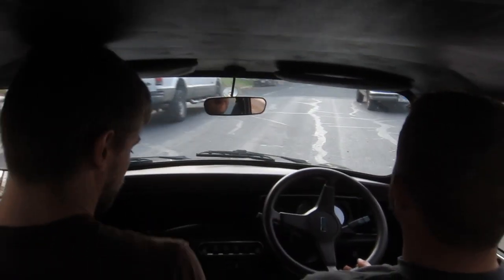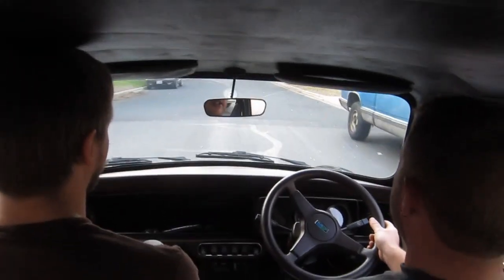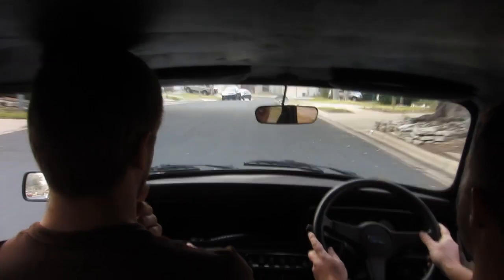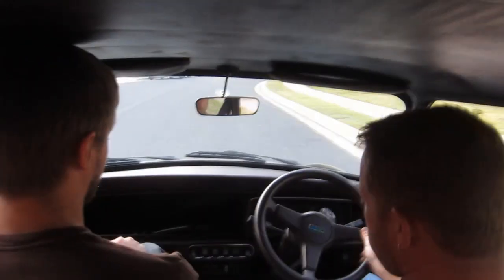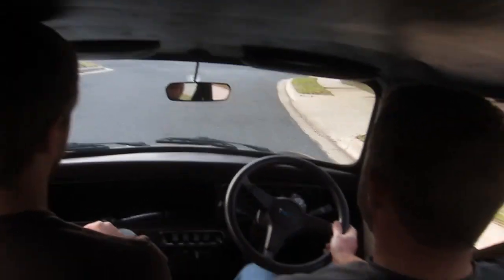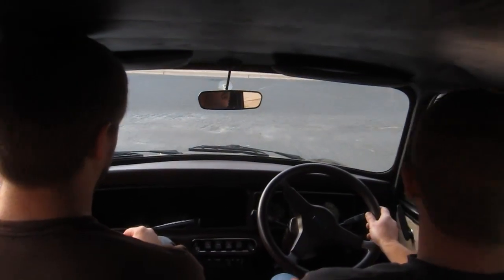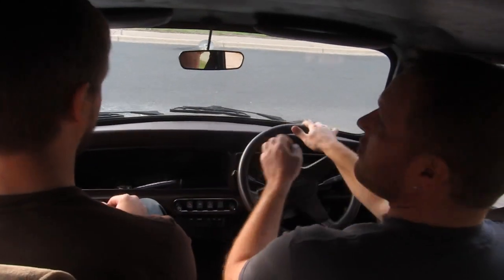Parking brake's still on. Oh shit. There we go. Yeah, get the braking shots though. See how that's... It's not that bad. It's just manual. But they're pretty far down there before they start kicking in.